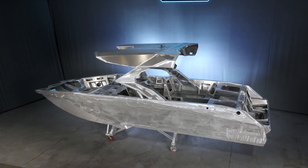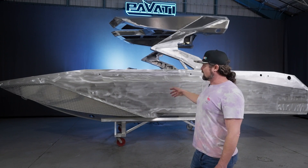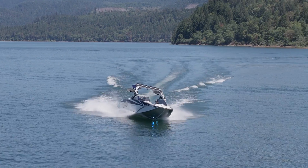This is an AL24. It's got a custom aluminum hard top and it's just about ready to go into paint. I figured we'd pull it over here and take a quick look at it and show you guys really the difference between the Pavati and the fiberglass junk that's still being made out there.